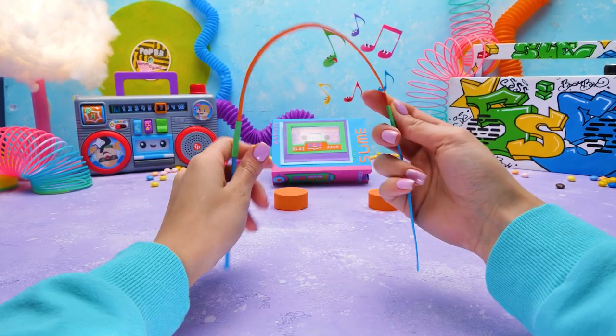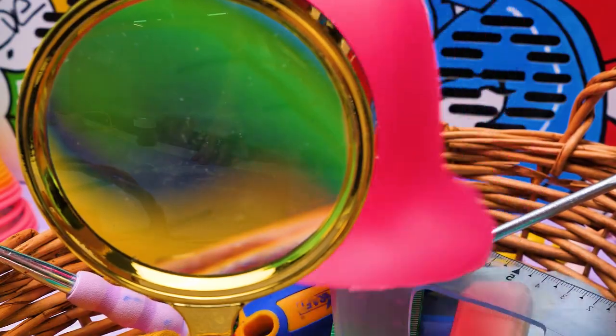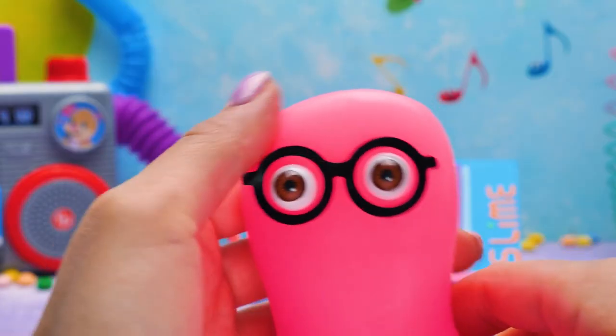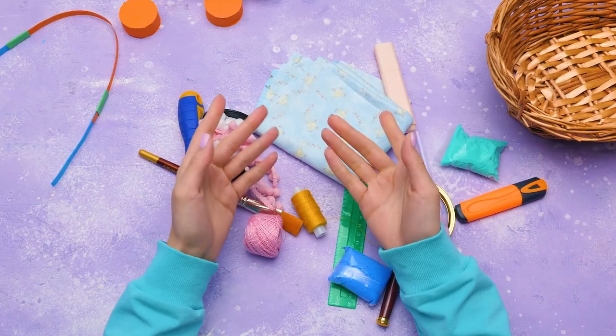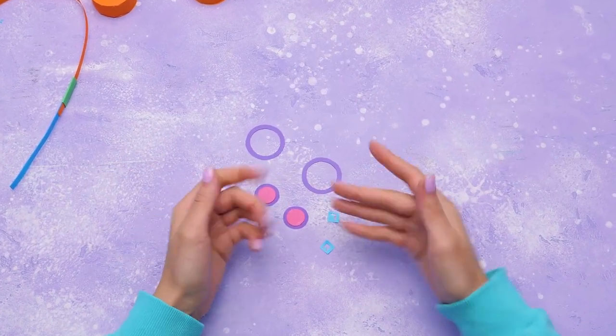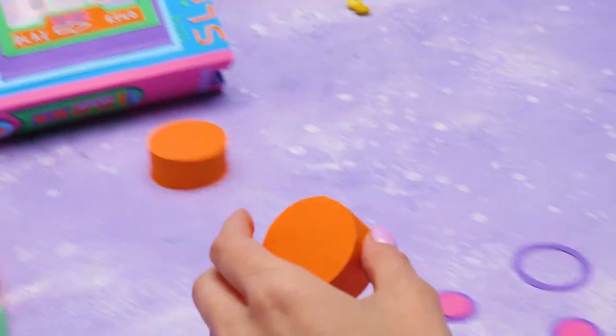Great! I like how it looks! What do you think? Let me see! Sorry, Sue! It was unintended! Don't worry, Sammy! I'll clean it up! That's right! These pieces will make the headphones look real!